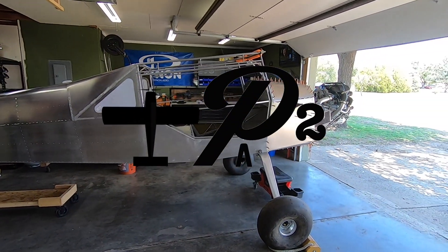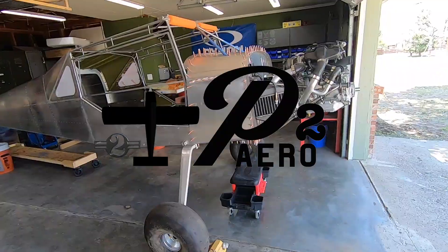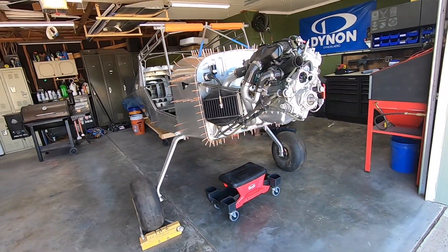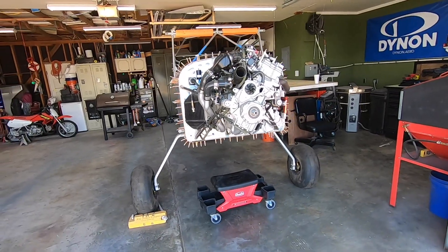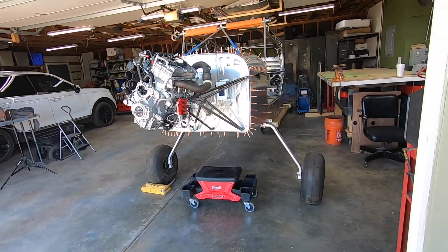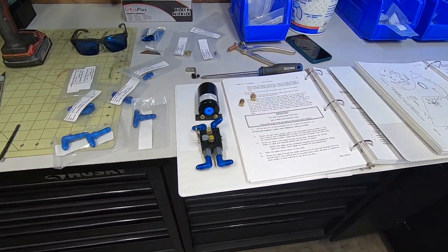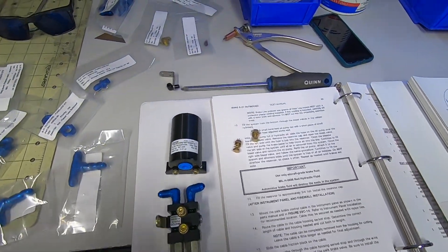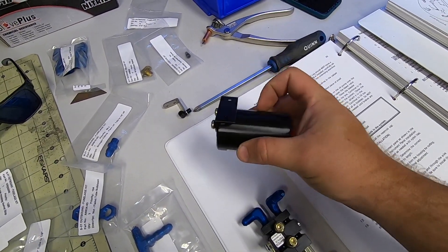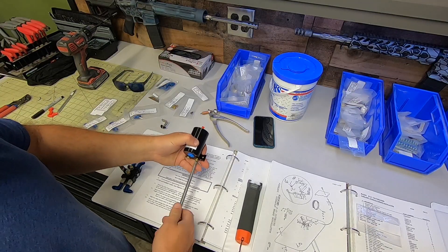Welcome back to P2 Arrow and the Yamaha 998 Turbo powered RANS S21 project. Progress is still a bit stagnant, but I have managed to get a few things done this week. It's all in preparation for finalizing the rest of the firewall forward, and I wanted to get anything that needed to be in place on the firewall finalized. In this video I'll be installing the brake fluid reservoir and the parking brake valve.